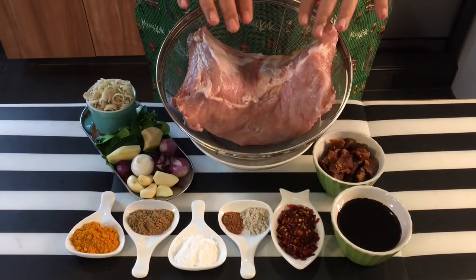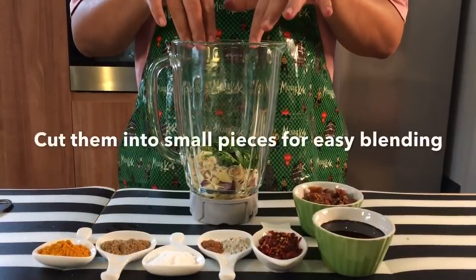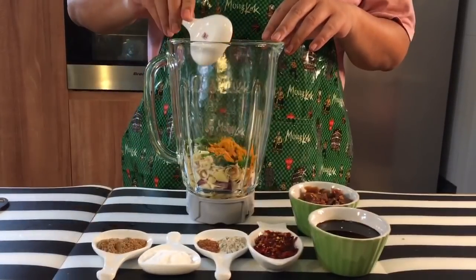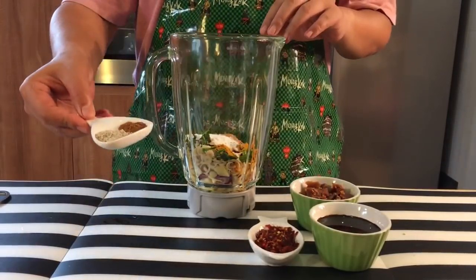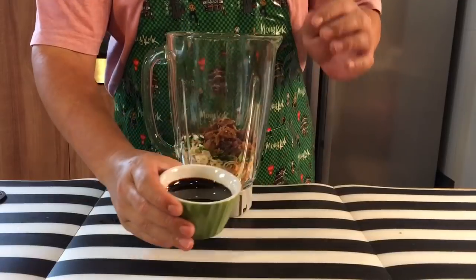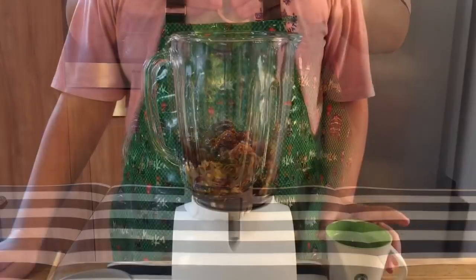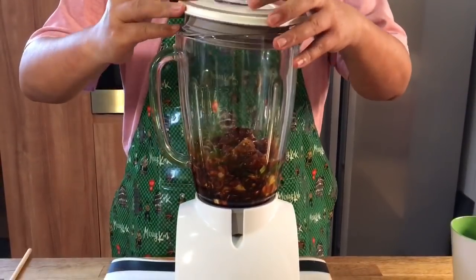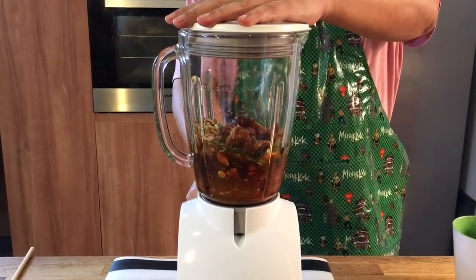I'll show you how we prepare the pork ribs for the marinade later. Let's blend these spices together. I've added in all the fresh ingredients, now I'll add in the dry: the turmeric powder, the coriander seed powder, salt, nutmeg powder as well as the white pepper powder, the chili flakes, coconut sugar, as well as the kecap manis. Just pour everything in and we will start to blend them together. I'll add in a little bit of water so that it's easier to blend.